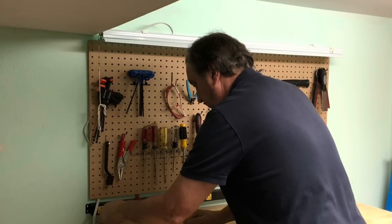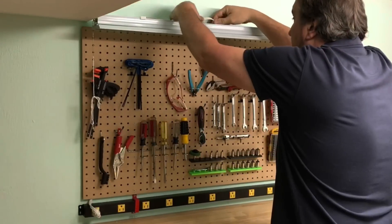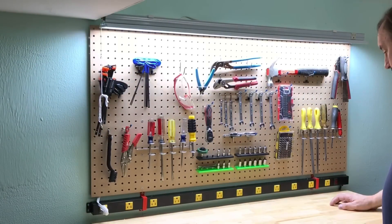I just had to route the cord the rest of the way behind the pegboard, plug it in, pull up the excess, and then test it. It shines down on the tools and all over the bench with even light. It came out great.